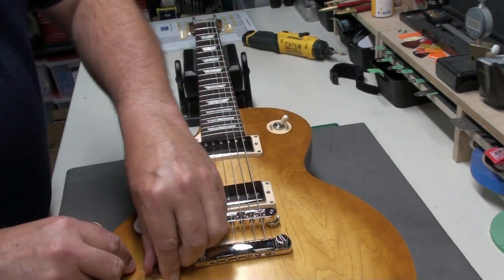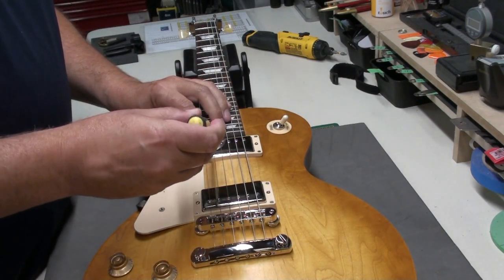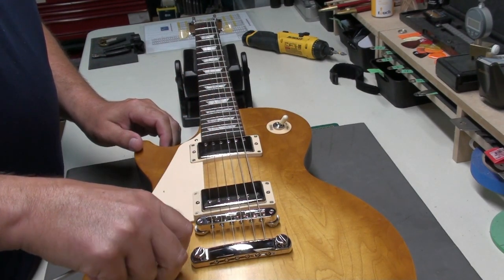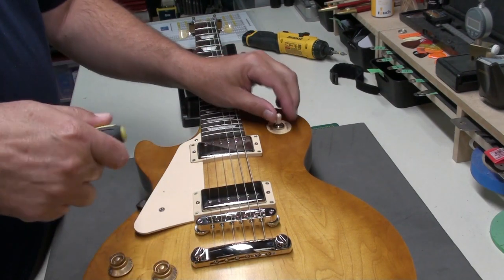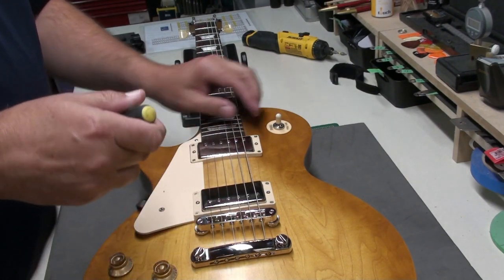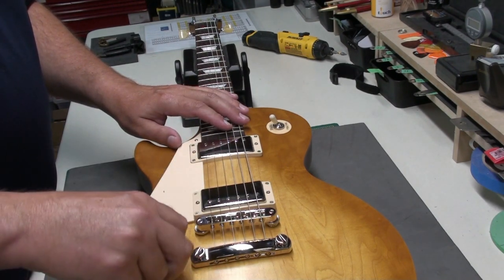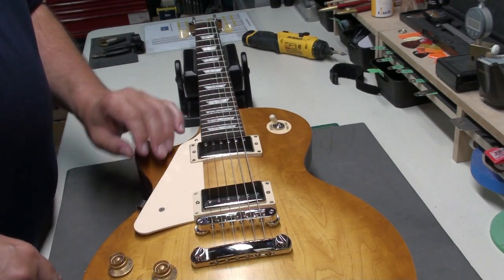Let's check the electronics. I've got the volumes up and tones up — this should just be the neck pickup. Yep, that works. Now both pickups, and now just the bridge. So that's all good — everything works, no static or dirty pots. That's great.